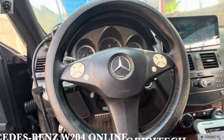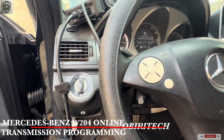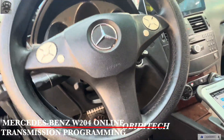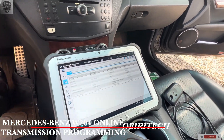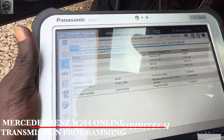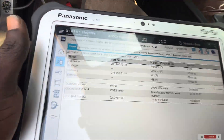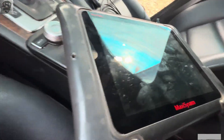Hello guys, welcome to Britech Mechatronics. Like, subscribe, share. What we have today is a W204 — the customer brought it to me. The fault is that it has an output speed sensor code from the transmission. They changed the part and I need to show you something. This is the MB Star diagnostic tool.